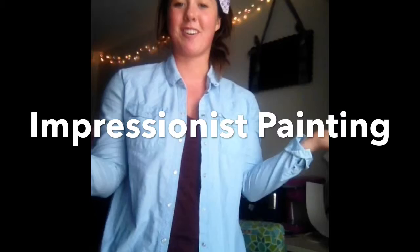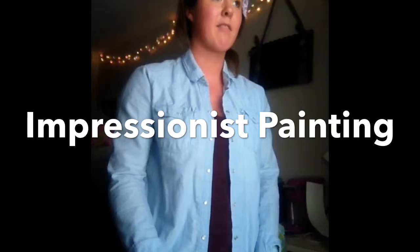Hi guys! Welcome to my art room, or also known as my dorm room. We are going to learn about impressionist work today.